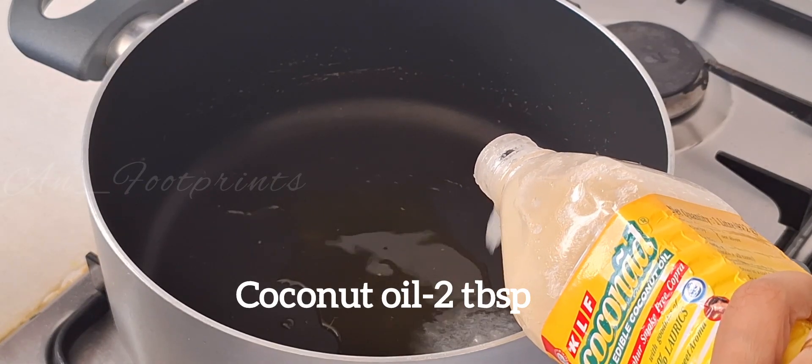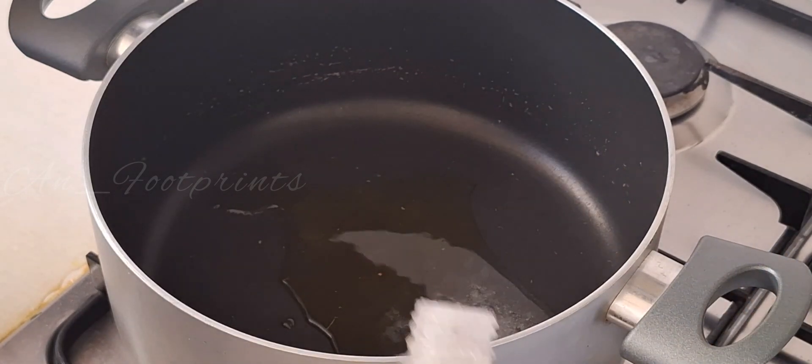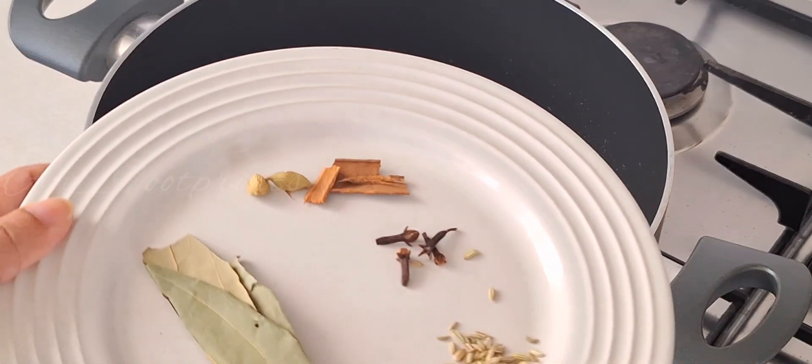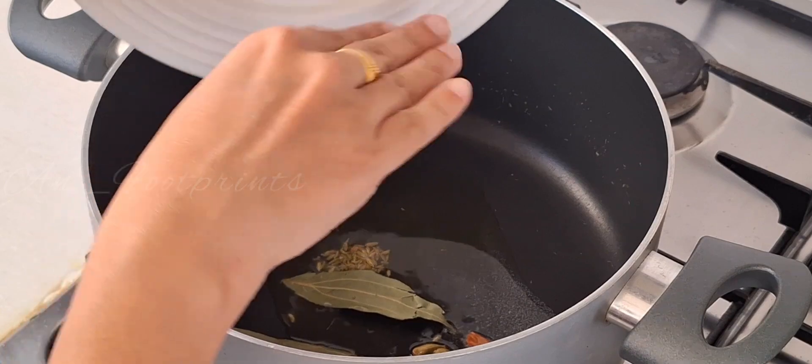Add 2 tablespoons of coconut oil. Then add the spices to the oil — add the bay leaves.